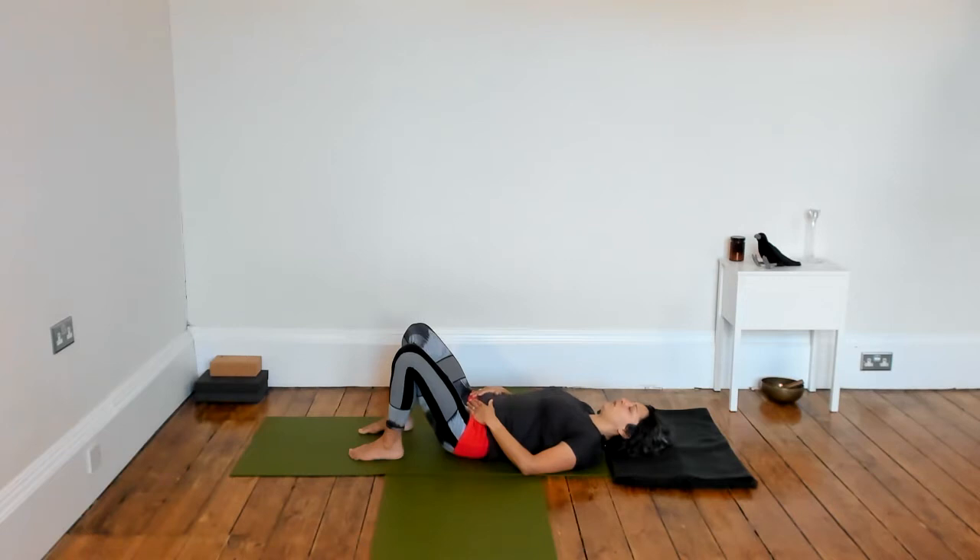Begin to notice the rise and fall of your belly. If you place your hands on your belly, you may find that helps to direct the breath. As you breathe in, notice the ribcage expand and also the belly. And as you breathe out, notice the ribcage and the belly gently shrink back down.